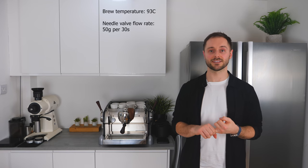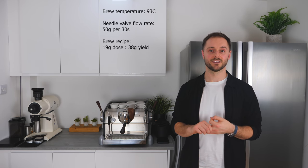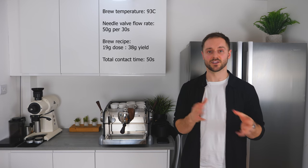Now I wanted to share my starting recipe that I use and find works with a very wide range of coffees. I'll start with a 93 degree brew temperature, use the needle valve to set my pre-brew flow rate to 50 grams of water per 30 seconds, and use a 19 gram dose for a 38 gram yield. I'll aim for a 50 second total contact time, made up of around 25 seconds of pre-brew and 25 seconds of full brew. Once I've achieved this, I'll work through the process, really fine-tuning to elevate that espresso using the techniques we've worked on today.